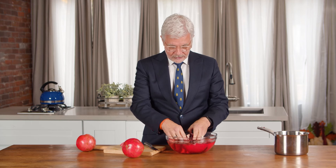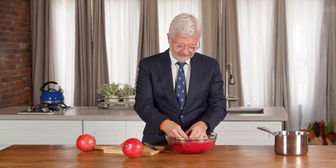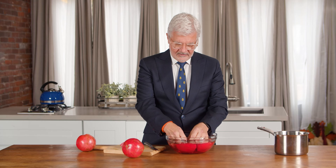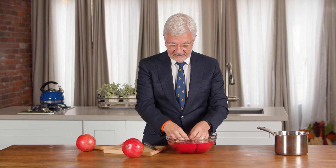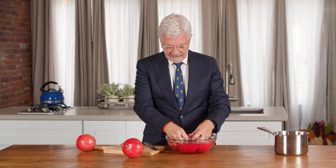Now that everything's under water, you can start scooping the seeds out. Most of the seeds will sink, and the more you do this under water the less anything is going to splash on you. The white stuff will usually float.